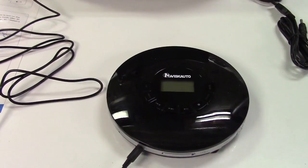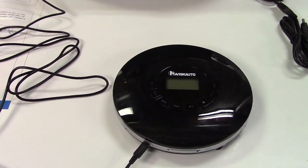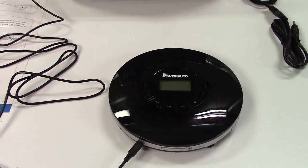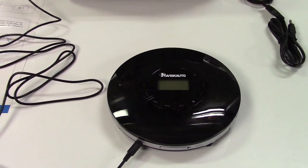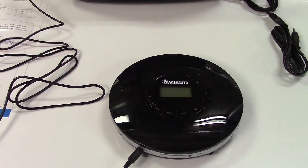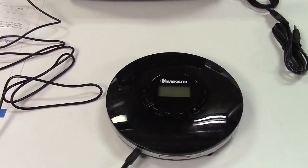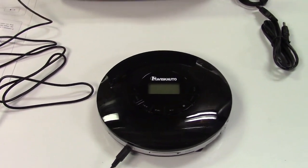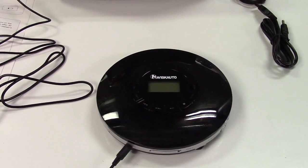Once again, this was the Navisk Auto Rechargeable Portable CD Player. If you'd like to purchase this item, I'll leave a link in the video description where you can find it available for sale on Amazon. Thanks for watching — make sure you click like, make sure you click subscribe, and take care. We'll see you next time. Bye-bye.